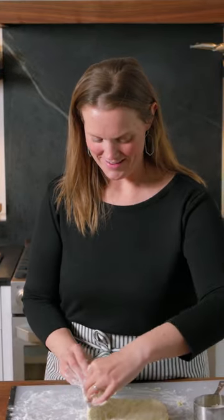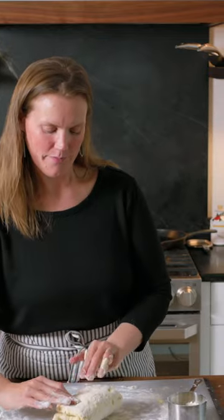Pat it down into a rectangle and fold the dough into thirds like a letter. Rotate 90 degrees then repeat two more times.